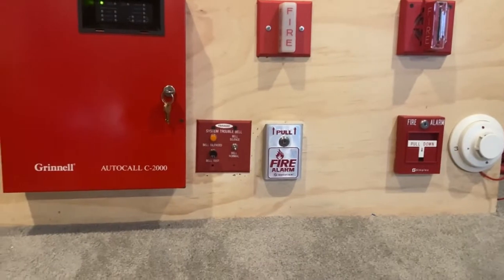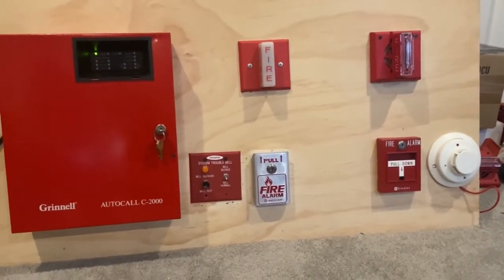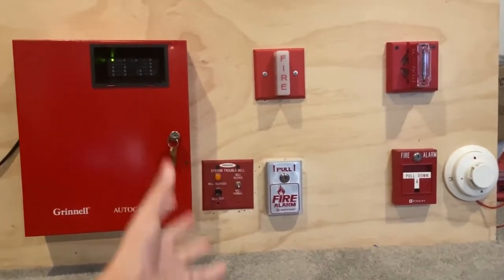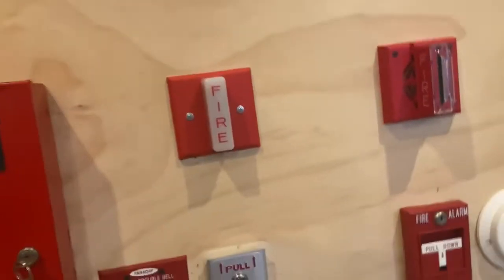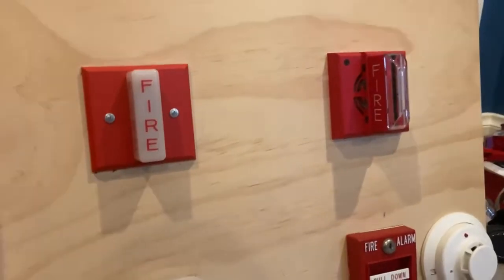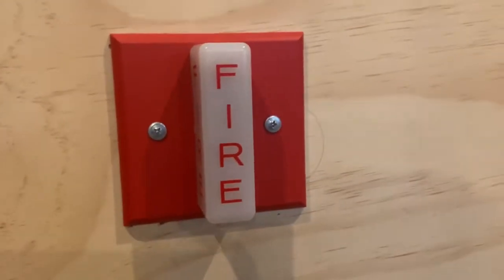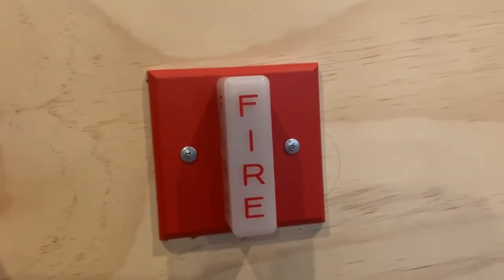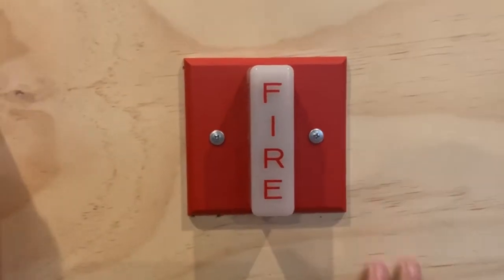Let's get into the devices. We'll start with the notification appliances — the things that go beepy beepy and do the flashy flashy. So this is a Gentex GXS-2MWR. I think I'm one of two people to own this device, or at least known to own this device on YouTube.